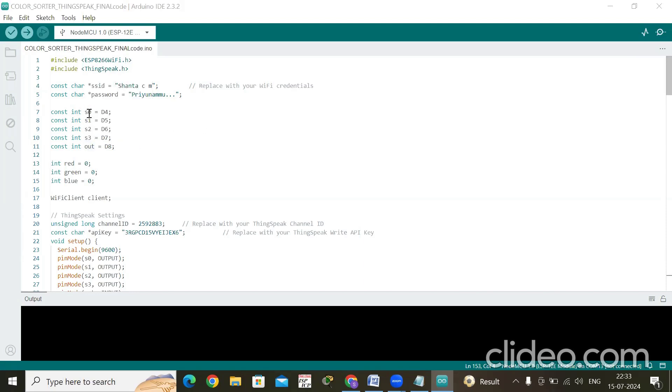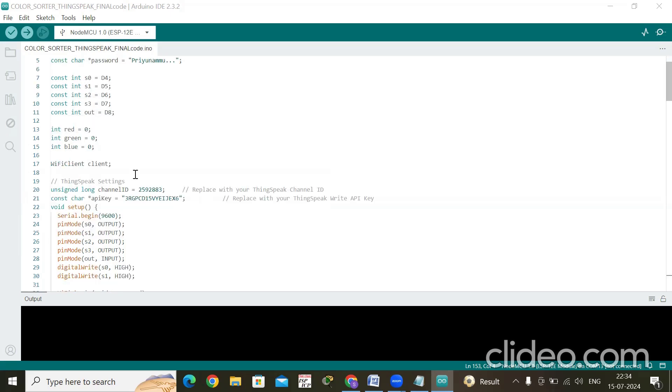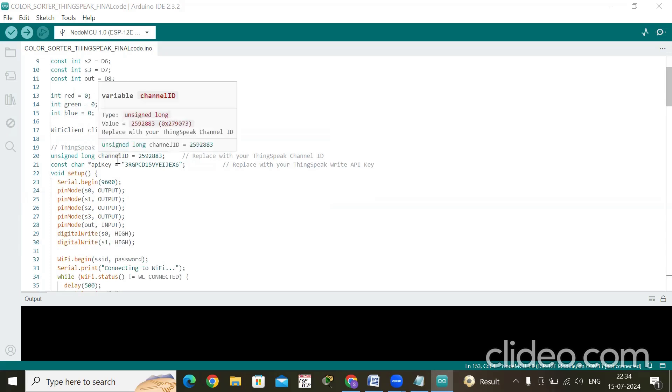After writing the Wi-Fi credentials, define the pins to which the NodeMCU is connected: S0 to D4, S1 to D5, S2 to D6, S3 to D7, and the output pin to D8. The color sorter detects the basic colors red, green, and blue. Initially declare these variables as 0. Importantly, create a channel in ThingSpeak, copy the channel ID and paste it in the code, then copy the Write API key and paste it as well.